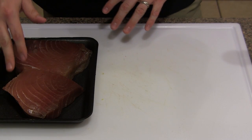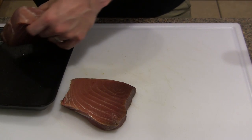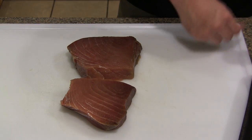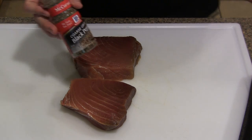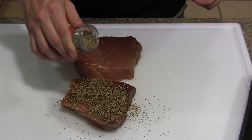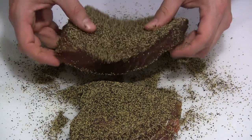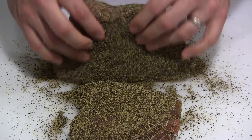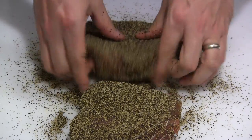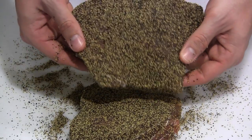Here's our sushi grade yellowfin tuna — I've got two pounds here. Some people like to use peppercorns, other people use sesame seeds. I just take some coarse ground pepper, and all you want to do is give it a nice thorough coating on all sides. Make sure to pick it up and get all the end pieces so it's covered on all sides. And that's what we're looking for — it's ready for the grill dome.